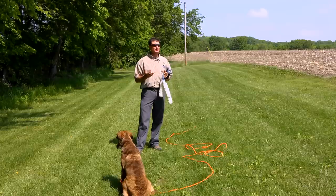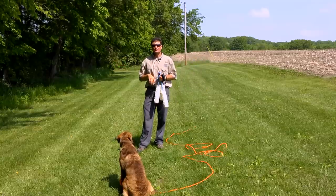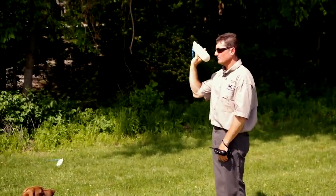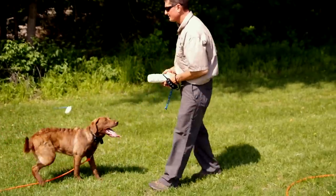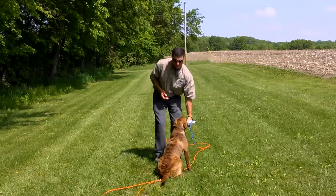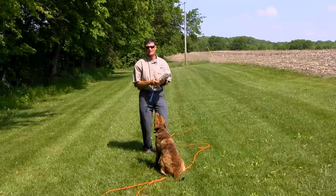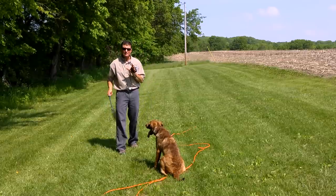Now we'll transition into having three bumpers. The hardest cast to get from your dog is going to be getting it to go back when there are two over bumpers out there. We'll use the power of a fun cast to teach the dog — place both of your overs out first, and now throw a fun cast backwards. Back. We'll try the opposite direction as well. We've just done a fun cast in the backwards direction.